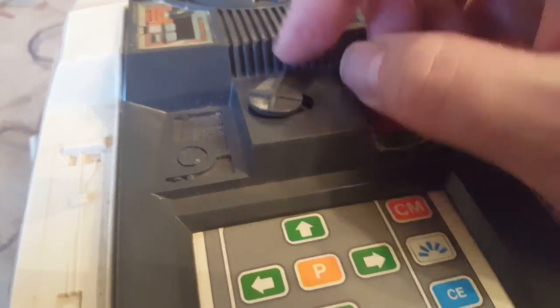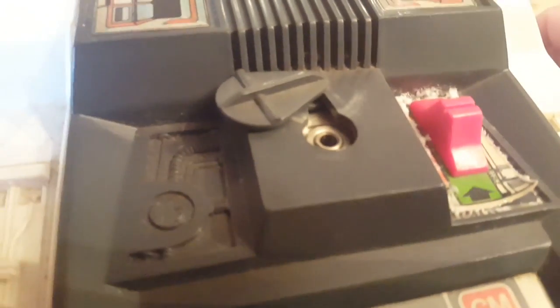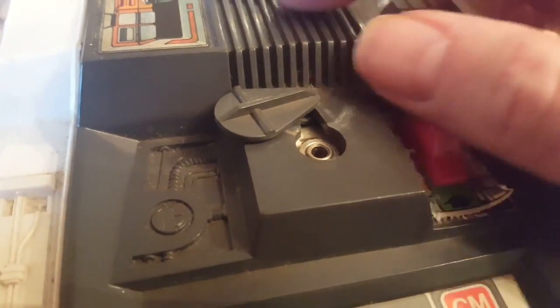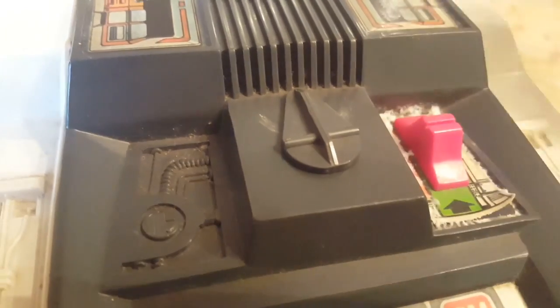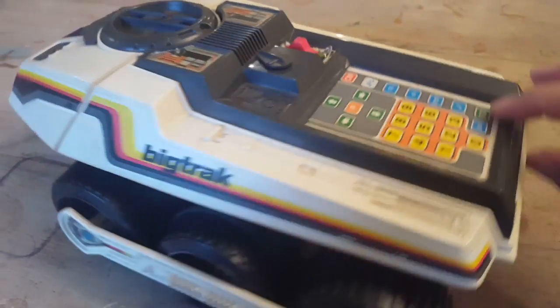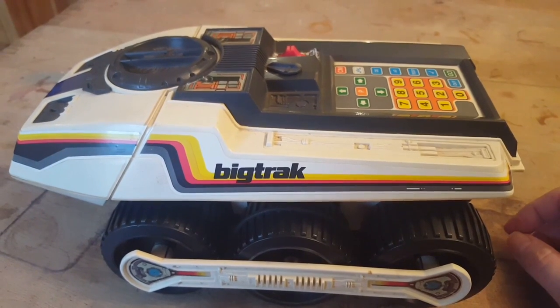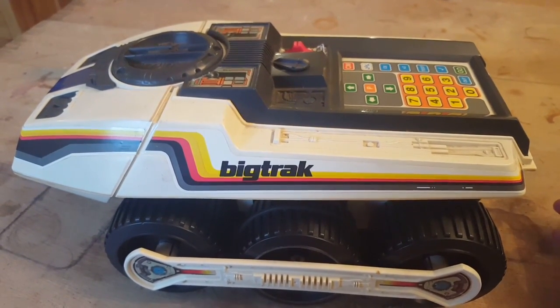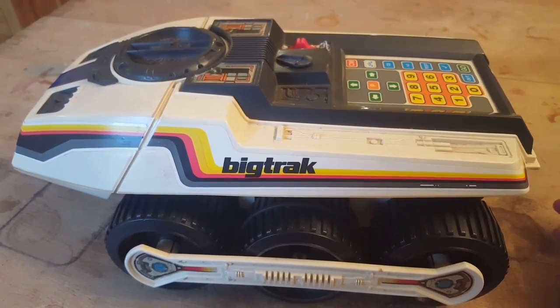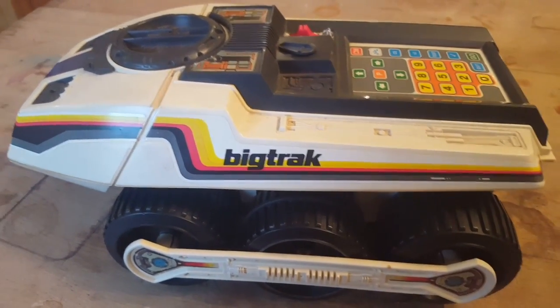One thing I've just noticed is there's a little hatch cover, and you'll see a socket in there. That socket is to hook up the Big Trak transport — that would attach to this, and you could use this function to command the Big Trak to empty the contents of its trailer onto the floor. So that's it from the outside — let's take a look at the beast within.